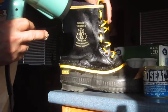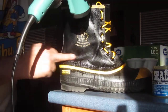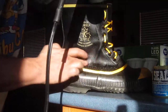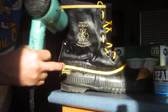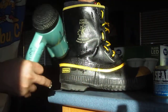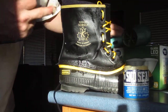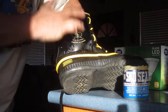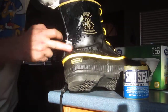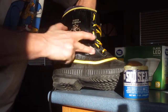Normally I take the laces out first and I do this front section first, inside and out, but now I'm just being lazy. It's also easier with the liner out so you can actually push on the leather easier to smooth it.